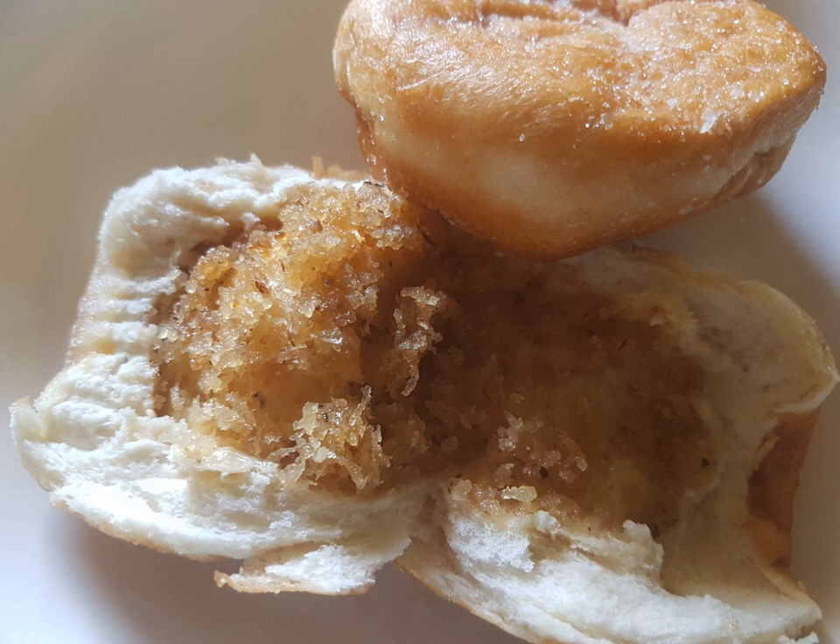Bukayo is a very sweet Filipino dessert made from coconuts. It is made by simmering strips of young, gelatinous coconut buko in water and then mixing with white or brown sugar. It can also be used as garnishing and fillings for other desserts.